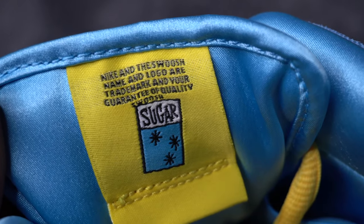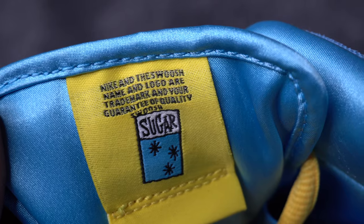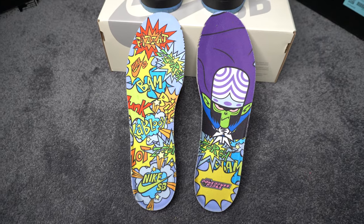On the back side of the tongue on the left shoe, it says the Powerpuff Girls and all related characters and elements are copyrighted and trademarked by Cartoon Network. Then they have the Powerpuff Girls logo and the Nike SB logo under that. On the back side of the tongue on the right shoe, it says Nike and the swoosh name and logo are trademarked — your guarantee of quality. Under that, there's a picture of a cup of sugar. They got a polyester-like interior and come with an extra pair of black laces.